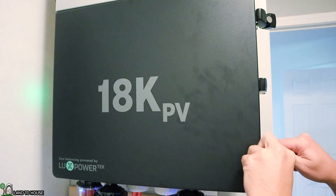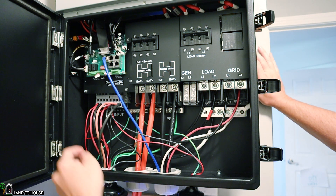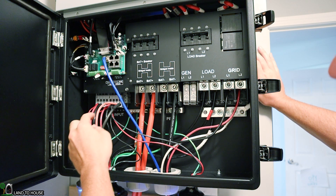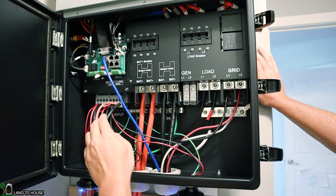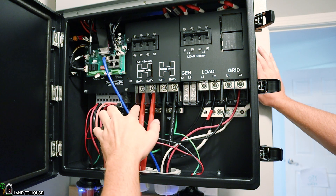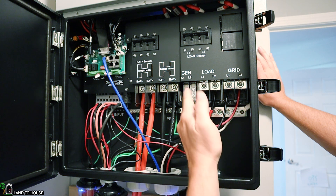Opening up the inverter — it has clamps on the side which are lockable for safety. Starting with solar, it has three different MPPT charge controller inputs. Number one is a bit special with two inputs for 25 amps, versus inputs two and three which are 15 amp. The smaller wires go down to the surge protectors and clip right into the solar input. The blue cable is the communication port to the batteries. The positives and negatives are connected to the battery terminals, and there's a breaker up here to turn off the battery.